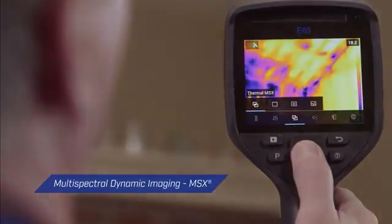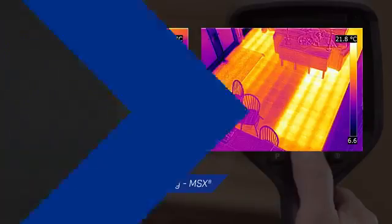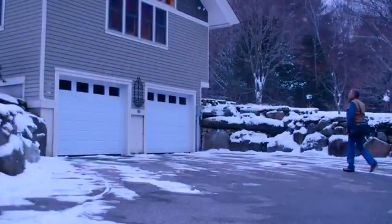Enhancements such as FLIR's patented MSX technology add the perspective you need to identify problems and recognize locations. A responsive, intuitive interface and vibrant 4-inch screen make the EXX series easy to use at any angle.